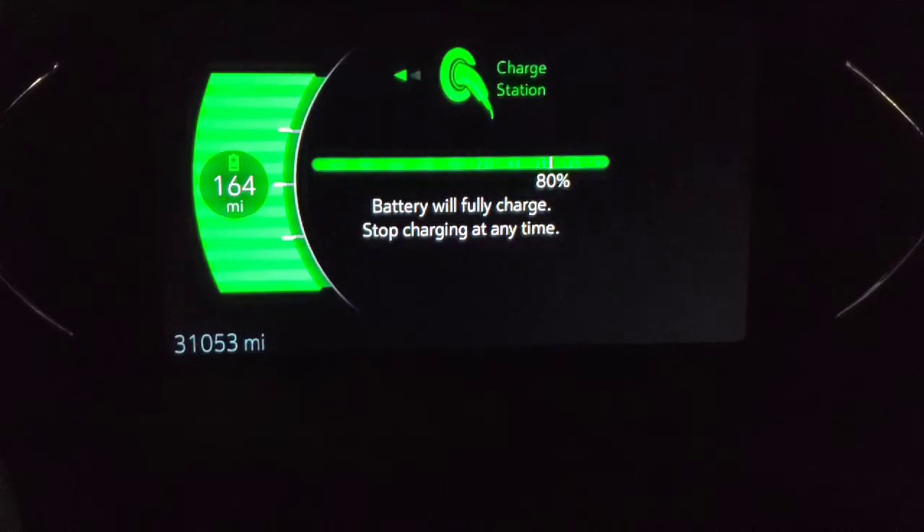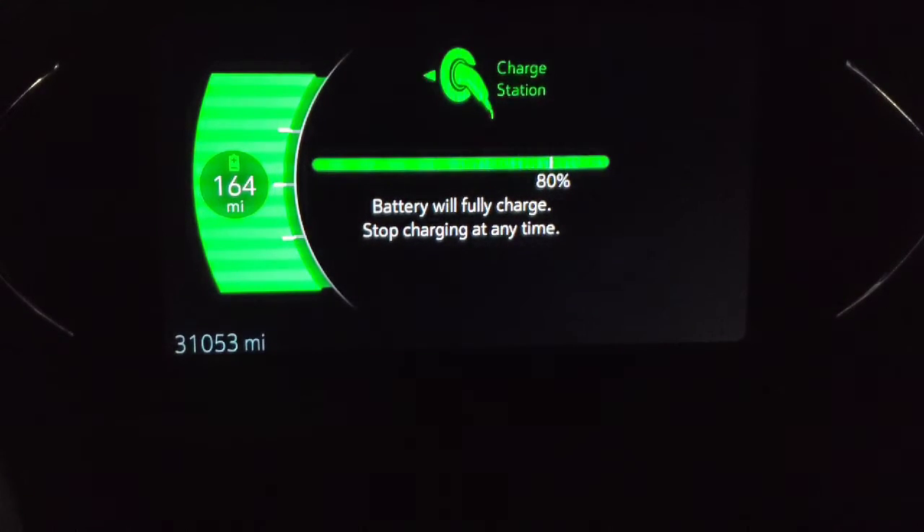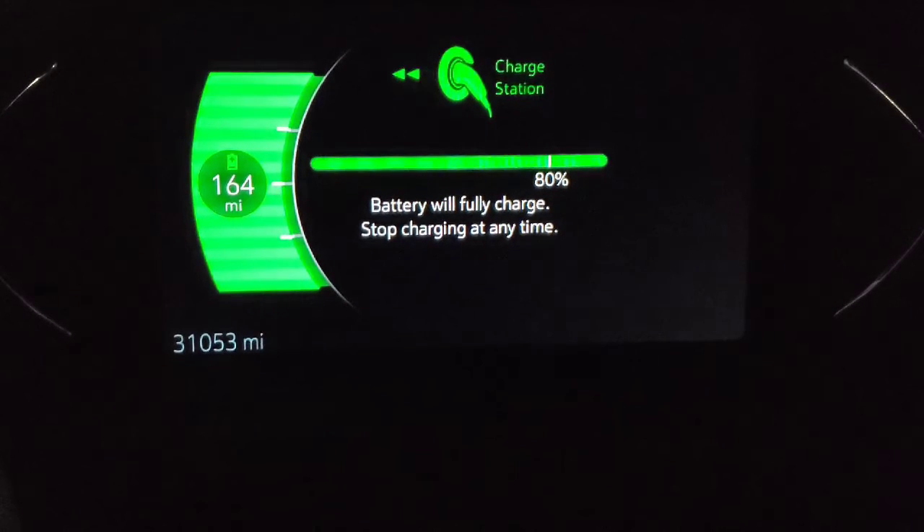We have free chargers all over this town, and all the ChargePoint stations are free. I have them actually close to work, so I'll go park in the parking deck a lot of times on the weekend or during the week and charge for free at ChargePoint.